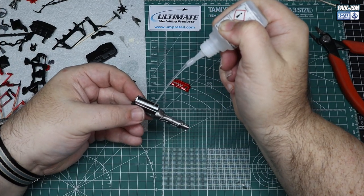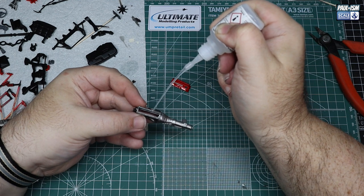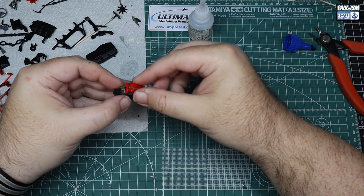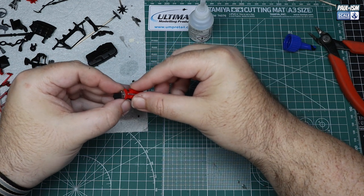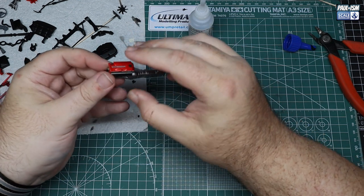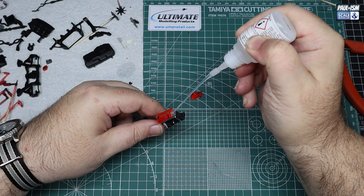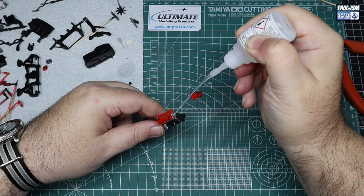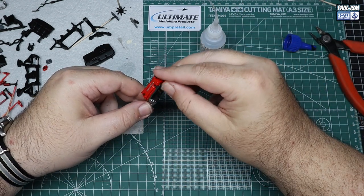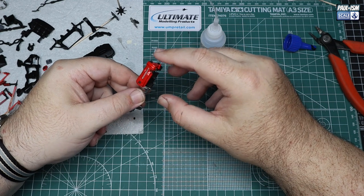We're going to continue where we left off in part two. We've got all our parts painted up and detail painted last time, and we're going to start building up our engine. With careful super glue application, we start assembling all the parts as per the instructions. The Tamiya engines tend to be pretty decent — not super detailed, but certainly detailed enough to warrant some attention. Last Skyline I did in 1/24 scale I didn't detail the engine at all; I glued the bonnet on the car. So it was actually nice to build this one up and it goes together pretty well.